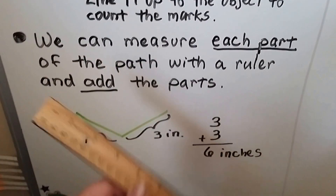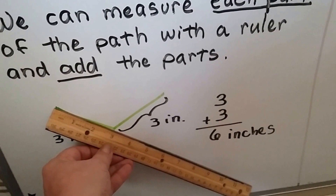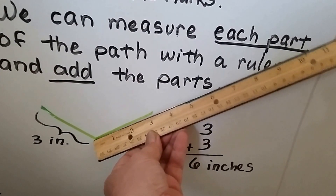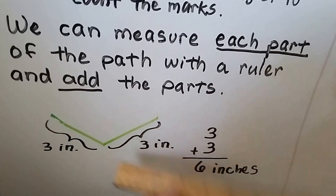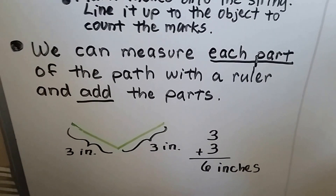We could take a ruler and measure this part of the line. We can see that by my thumb it's three inches. And then we can measure this part, and that's three inches. Three inches plus three inches is six inches.